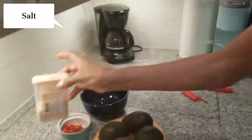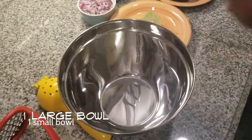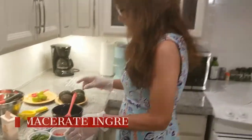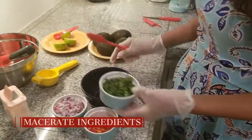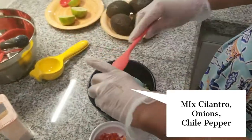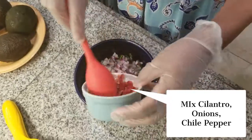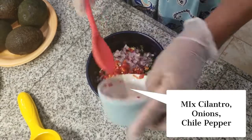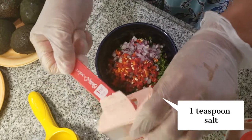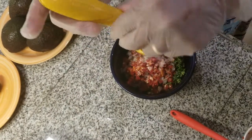We're going to need salt, one bowl for mashed avocados, and another bowl for the macerating. For the macerating, in a little bowl you mix cilantro with onion, jalapeño, one teaspoon of salt, and the mayonnaise.